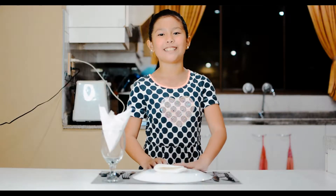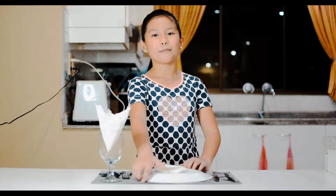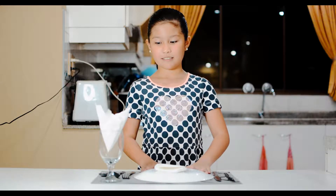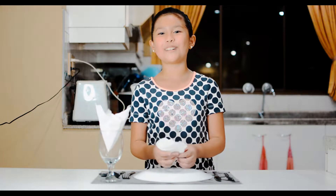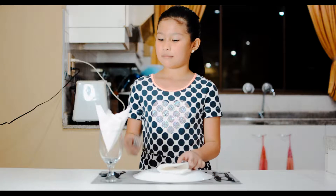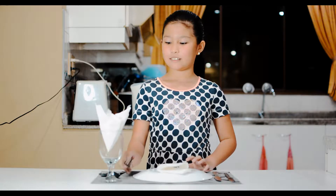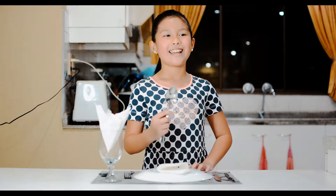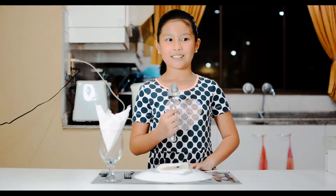Now I'm going to be demonstrating to you the proper use of the flatware and silverware. First is your placemat — your placemat makes sure that there is no food at the table. Then your plate helps hold your food. Your fork helps you pick up food. Your spoon is usually used in tasting soup and scooping rice.